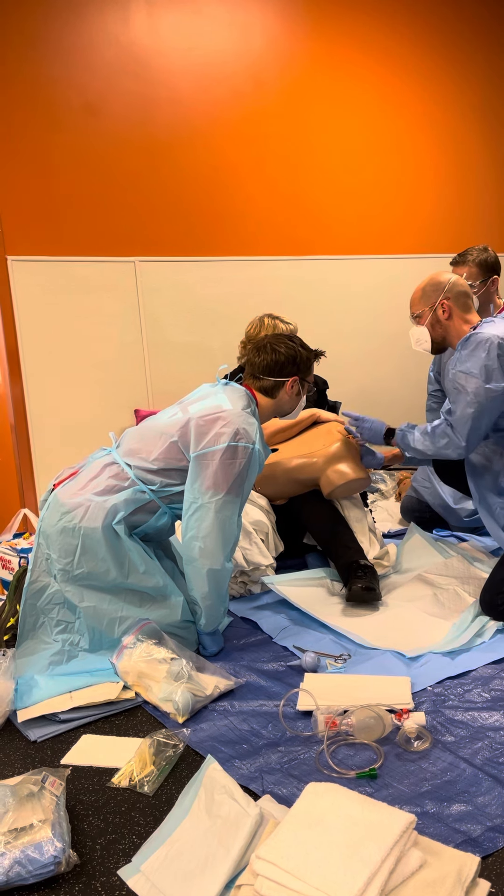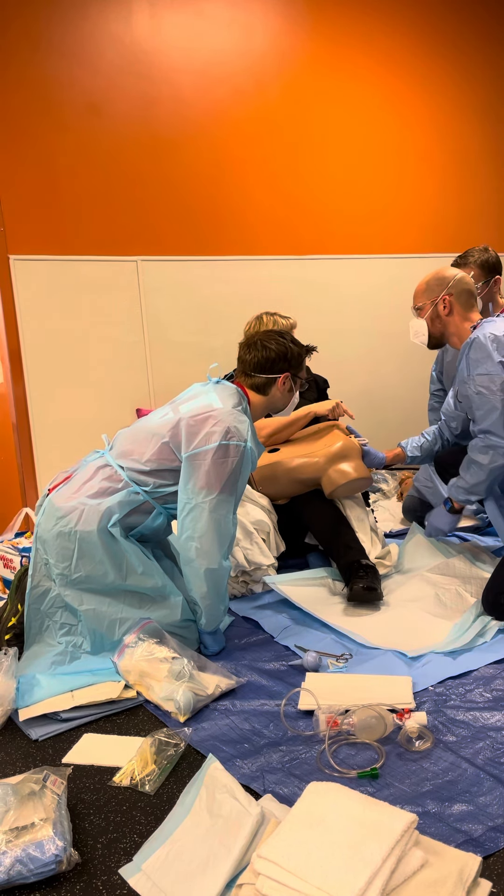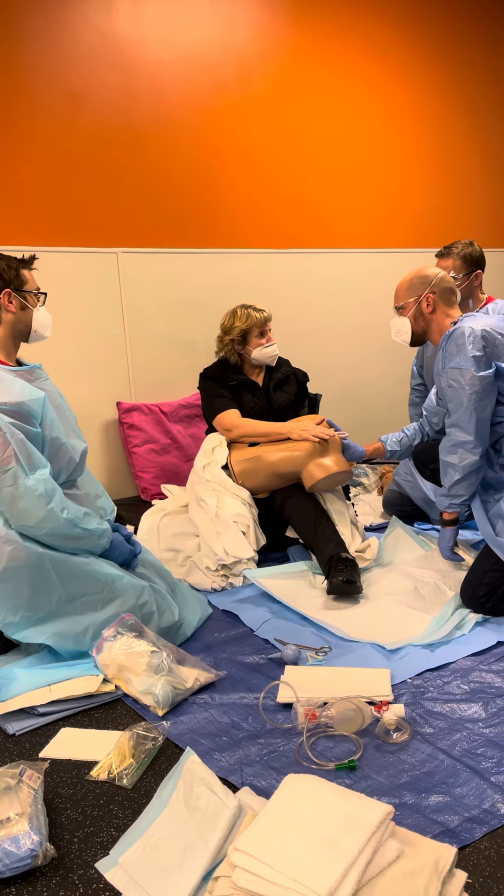We still want to get her to the hospital, and I want to keep solution on this so it doesn't dry out. Monitor that pulse. Keep her in this position.